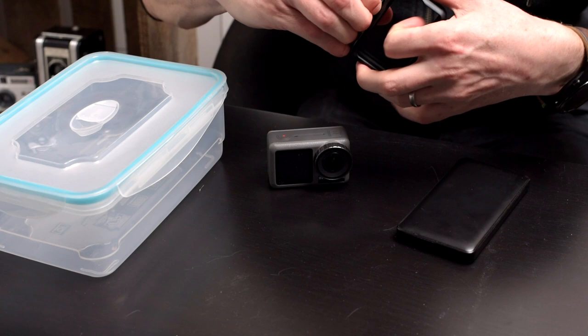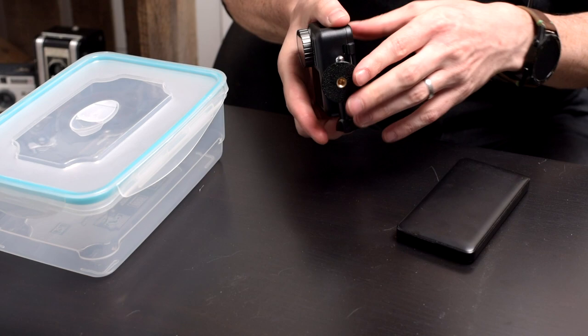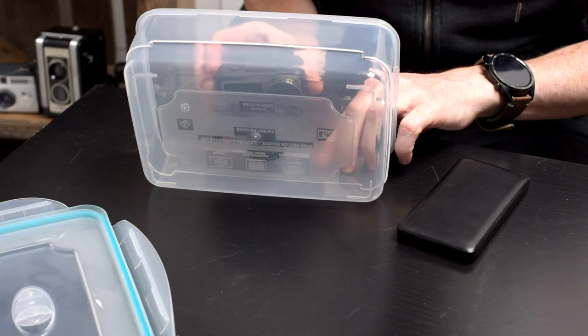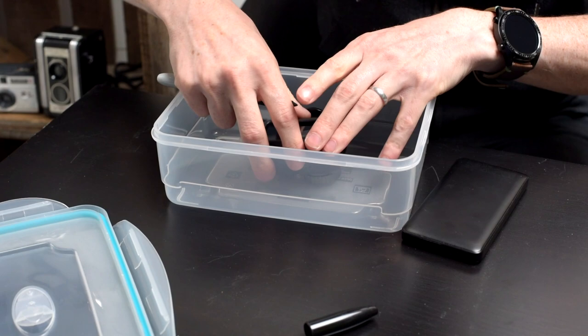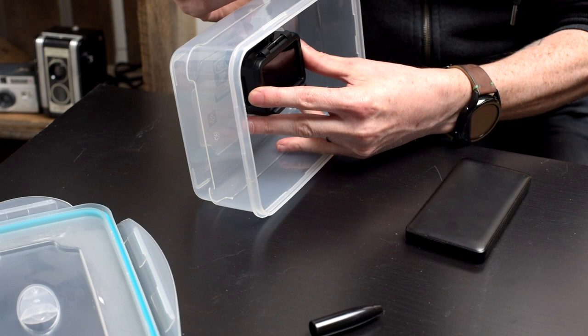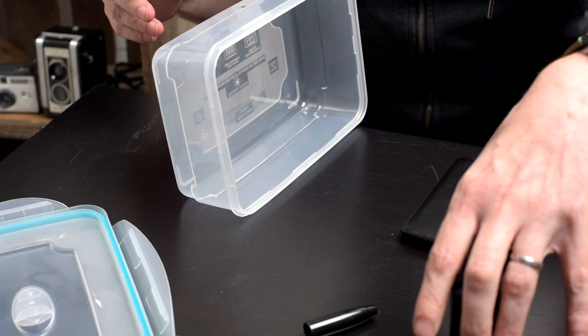I'm going to put the Osmo Action into its case and close it up. It's on a tripod mount — I've checked beforehand that this box will accommodate the camera and the battery together. I'm putting it in to mark where I need to drill the hole for the tripod thread. That's where I'm going to drill the hole.